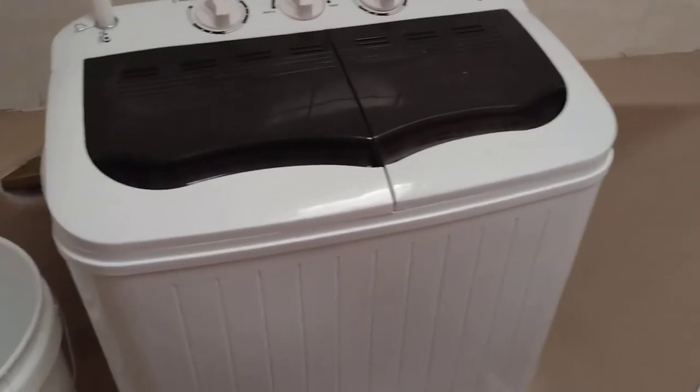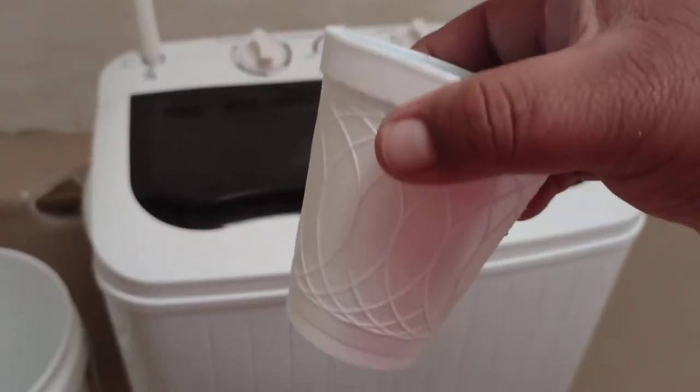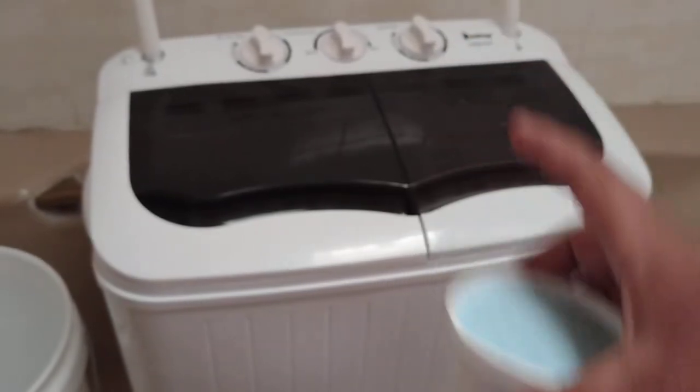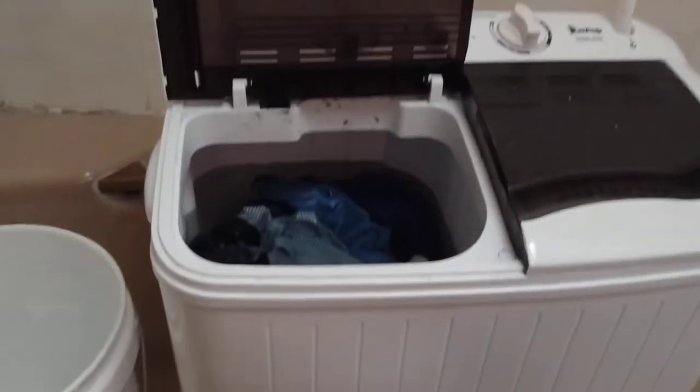It says to use about 40 grams of detergent. I actually weighed it out but I put in a little more. Let's get right into it.